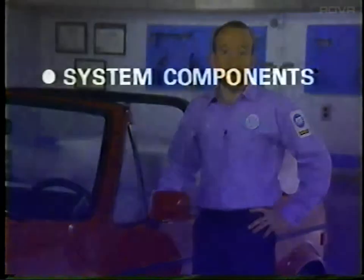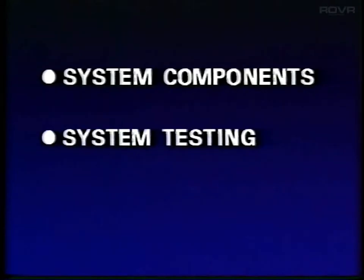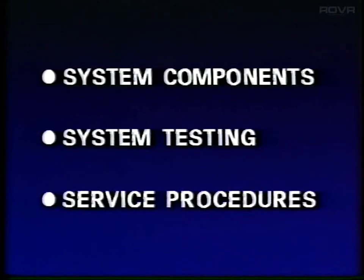What we're going to look at today is the system's components — what parts make up the system, where they're located, and how they work. We'll look at system testing; to test and diagnose the system the new diagnostic tester VAG 1551 is used — no other test equipment can be used on this system. Finally, we'll look at service procedures; Cabriolets equipped with an airbag have some new procedures that must be followed.